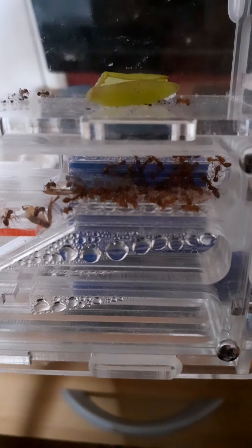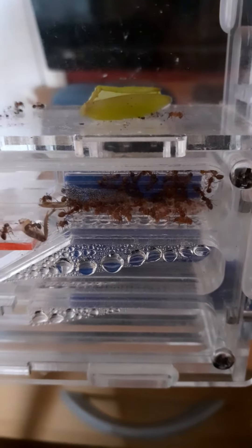I'll try and get it to focus so you can see it. It did take me a while to find the queen, because the queen is about the same size as the workers. I got there eventually.